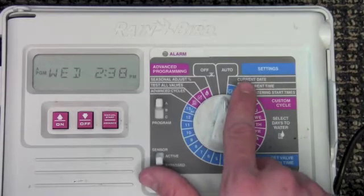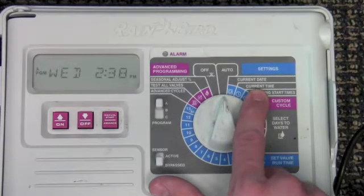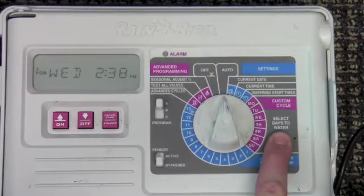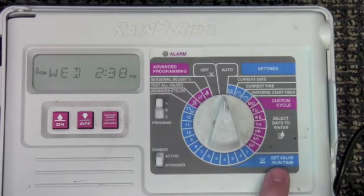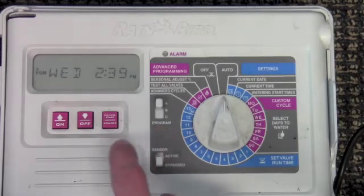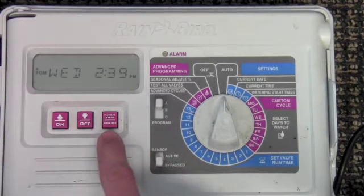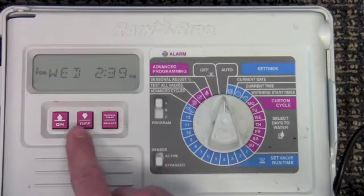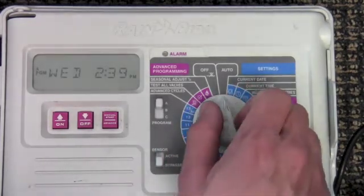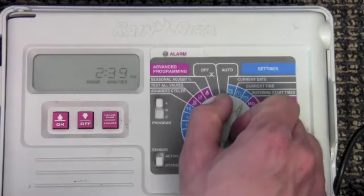Adjust the current date and current time here. You can adjust different start watering times there, days to water here, and valve or zone run times here. You have three programs with the Rainbird controllers that you can adjust. This button is used for advancing, and this button for increasing and decreasing time. Let's go ahead and change the watering times.